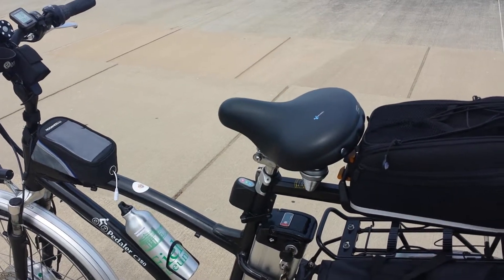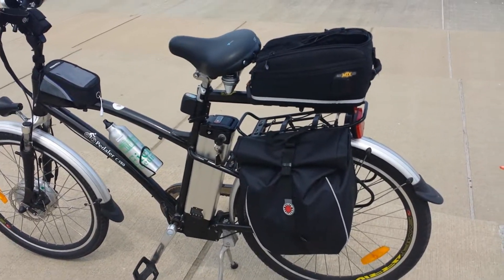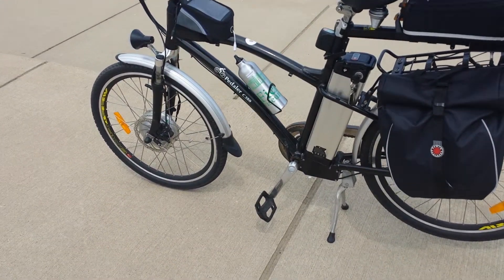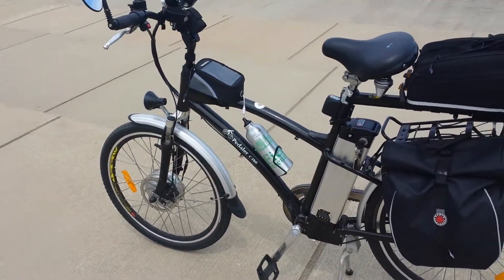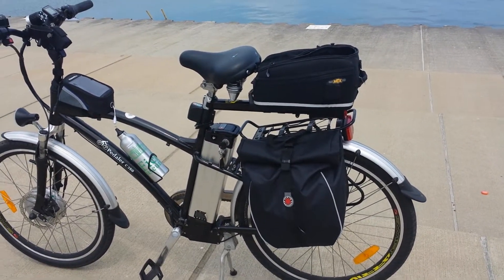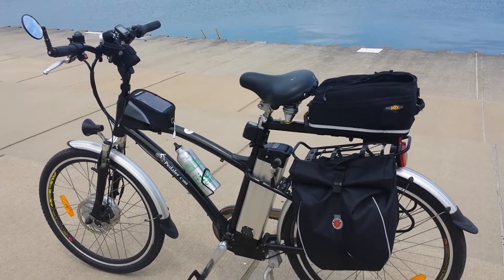I can say this has been an excellent bike. Like I said, I've had it over a year and it has served me well. I've ridden it in the winter and I didn't have any problems. When it got too cold or too much snow, I just didn't want to deal with all of that. But overall, this bike is excellent for a commuter bike. I have no issues whatsoever.